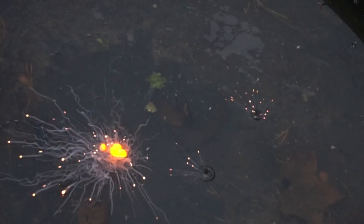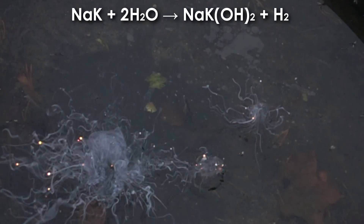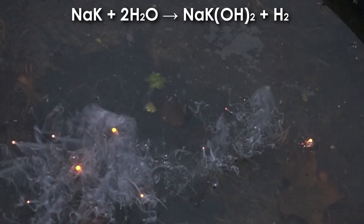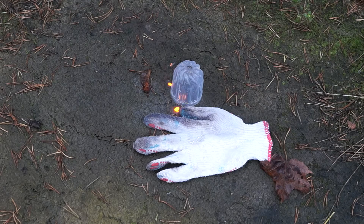As can be seen, the alloy instantly ignites in water from burning droplets. If you drop this alloy on a wet surface, the alloy will also light up — sometimes with an explosion.